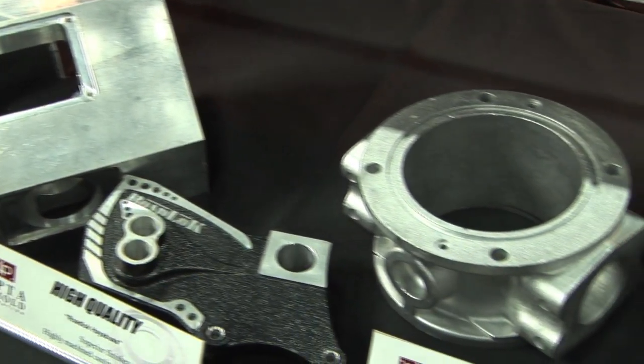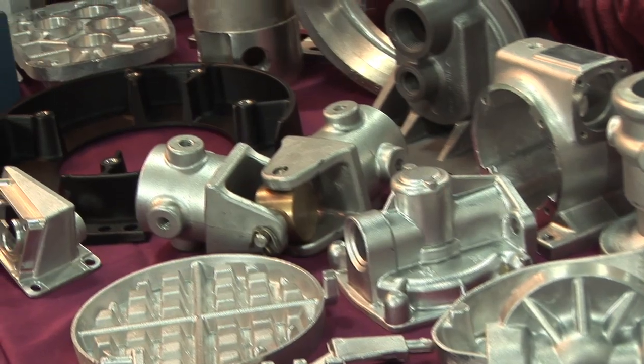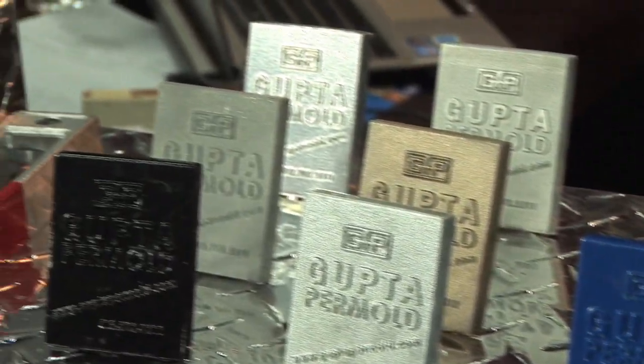A permanent mold casting is like a die casting — it has a steel mold like die casting — but we gravity feed like a sand casting. We're in every market possible, anywhere from automotive to agriculture, medical, and we definitely get into military from time to time. We only use aluminum, so I cast in different series of aluminum.